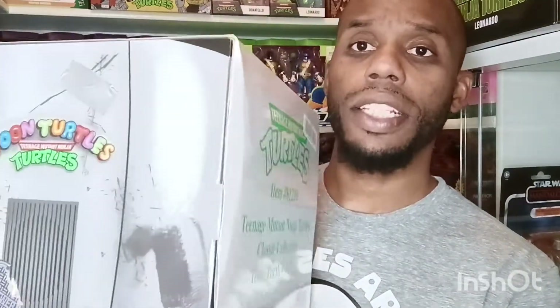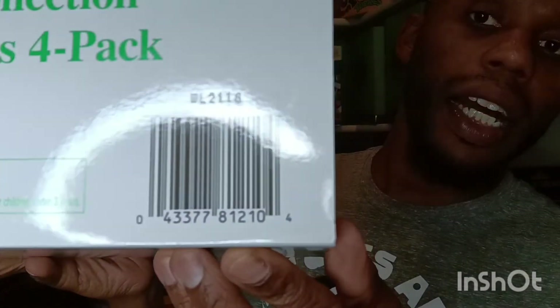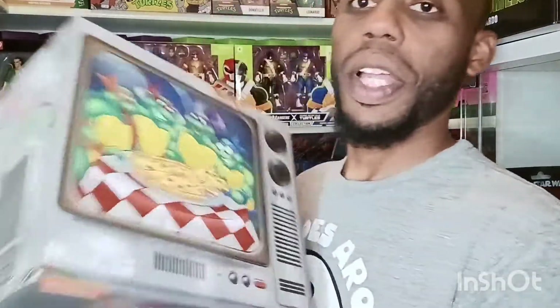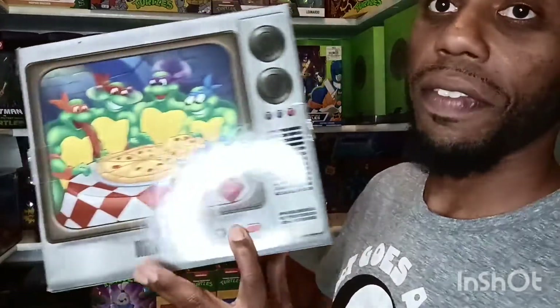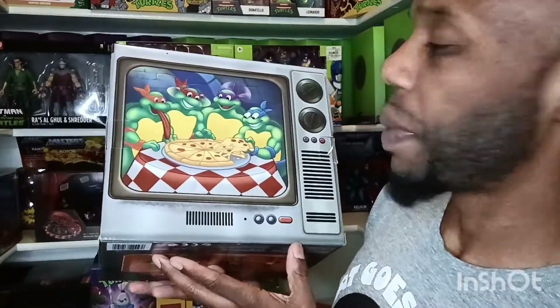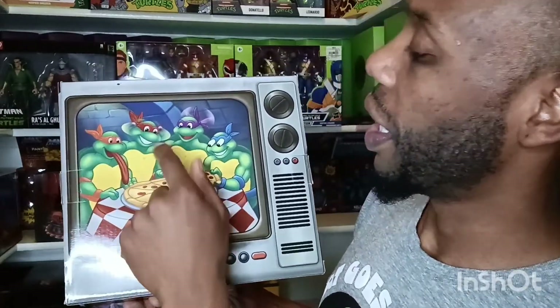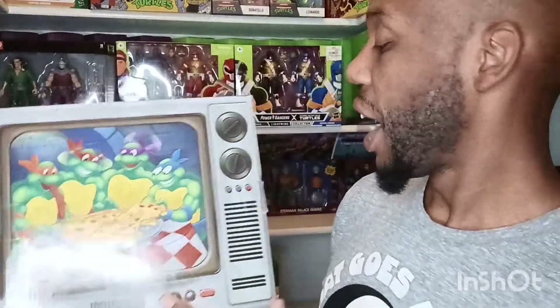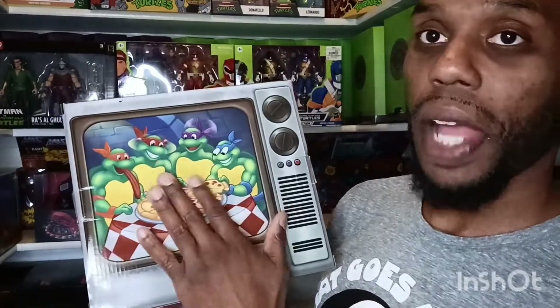We're going to take a look at these right here. It comes in this little slip cover — it's like a little TV shape. It has all the Ninja Turtles: Michelangelo, Raphael, Leonardo, and Donatello. And I guess they're showing what each figurine does — like Michelangelo's tongue comes out, Raphael's head twists, Donatello's bandana twists, and Leonardo's eyes pop out of his socket. That's a little interesting preview of what they do.